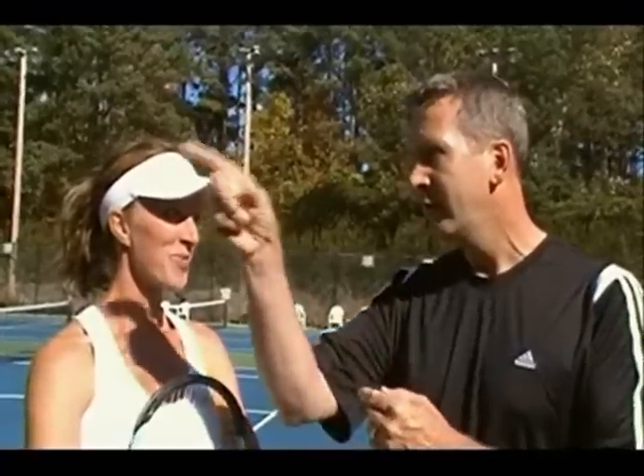Okay, Danielle, you ready to learn a slice backhand? I'm ready. Have you seen the slice backhand before? I have. I'm excited to learn it because it seems like it would be a powerful shot because it stays low and it's hard to return. It does stay low. When you're out there on the court and you can hit a slice backhand, it really throws the rhythm off of your opponent. So we're going to teach you today how to hit that slice backhand and they'll say, that Danielle is something.